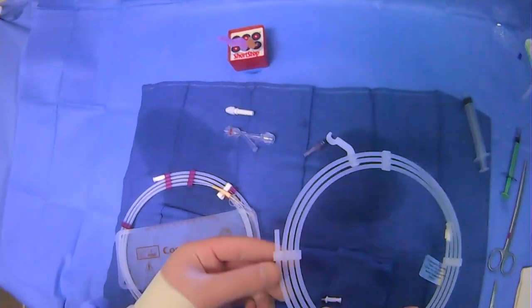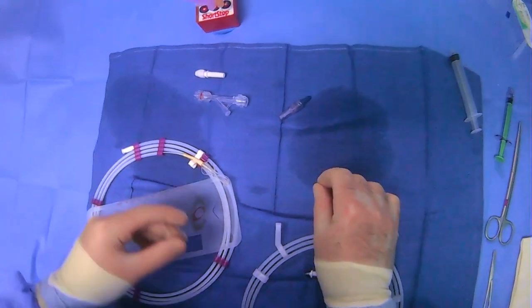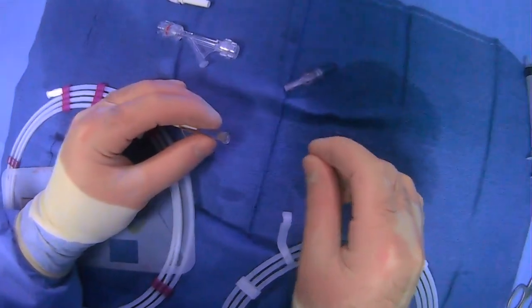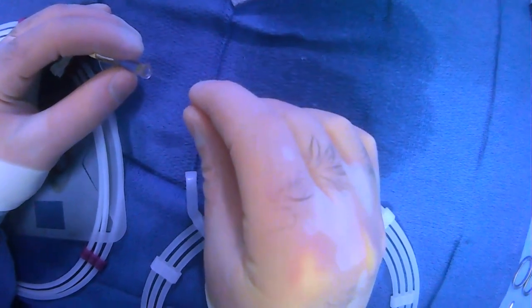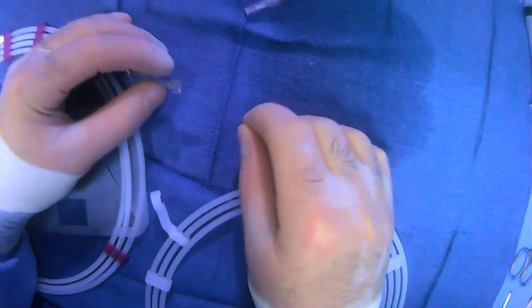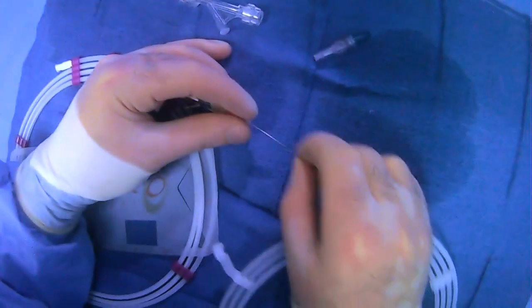Now we can load. When working with microwires and microcatheters, I'd recommend loading while they're both still coiled up — it's a lot simpler and easier. So what we're going to do is load our wire into our microcatheter like so. We'll load it in as much as we can and keep an eye on the other side to see if it comes out.